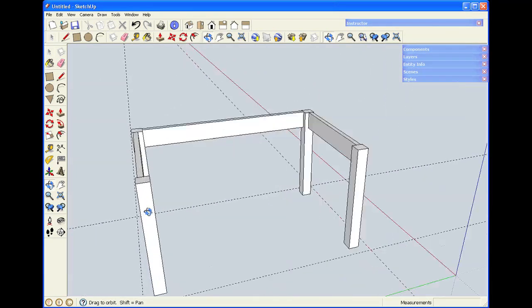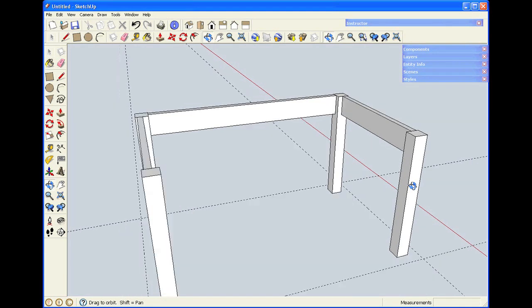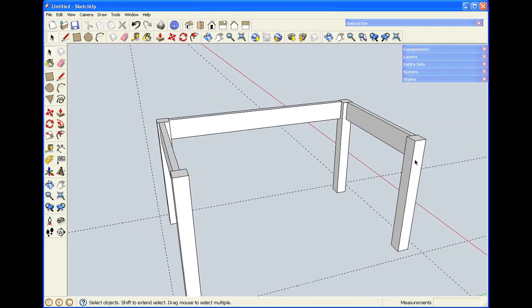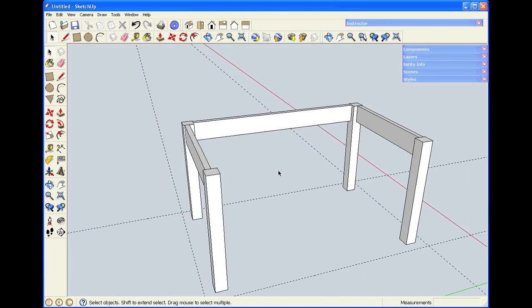You can see as I'm zooming in and out — one of the ways that zoom works is the cursor needs to be placed over an object to zoom. If I just zoom in space, it doesn't always work. So if you find yourself zooming very slowly, move the cursor over an object.